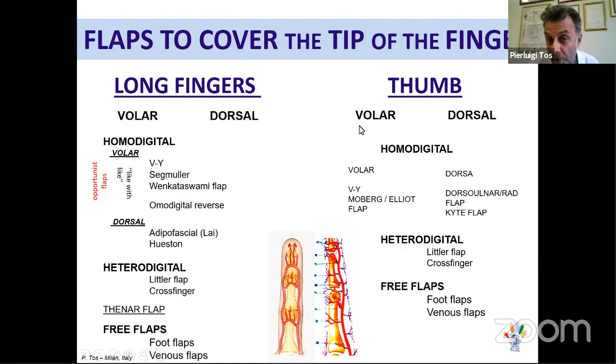For the thumb, we have the same volar and dorsal options. Volar: V-Y flap and Moberg-Elliot flap. Dorsal: the dorsal ulnar flap, the kite flap from the second finger, heterodigital flaps, and free flaps. I will now show each of these flaps and when to use them.